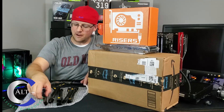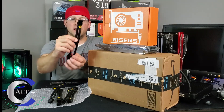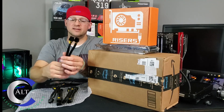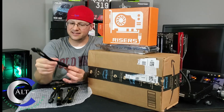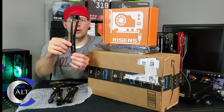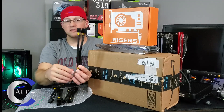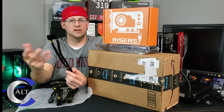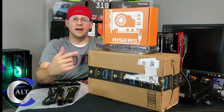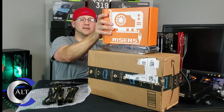Those are some pretty splitters — that is an 8-pin to dual 8-pin splitter. Those are really nice, high quality. I know because I have these exact same splitters — they are braided wrapped, very nice. It just happens that I'll be building another rig, so these are definitely going to come in handy. I may even use this server power supply in the next build — we're going to have to see what fits.